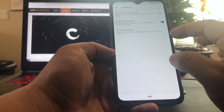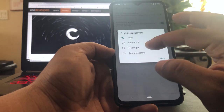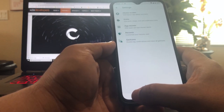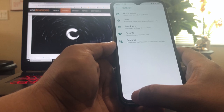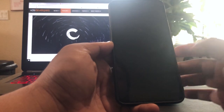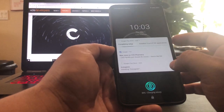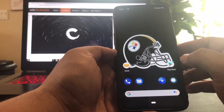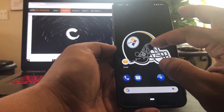Yes, double tap gesture — okay, good. Look, we're getting to the screen off. Let's try it right now real quick. Let's go. Okay cool, and we're in.